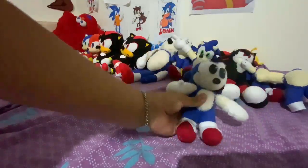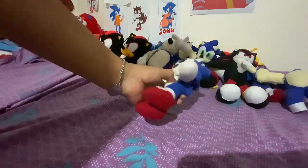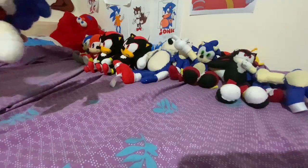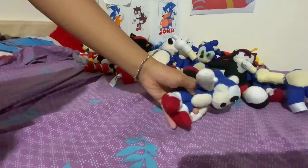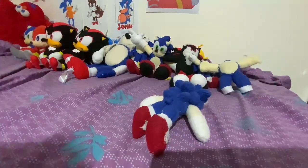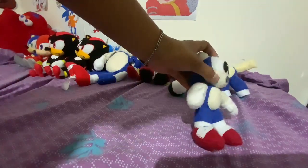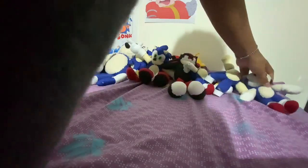Here is the Sonic plush I was talking about — the feet from the leftover body got reused for this one. This is based off the Sega World Sydney Sonic plush. The only problem is that this little piece over here isn't quite well stuck, since I made it before I knew how to properly attach things.